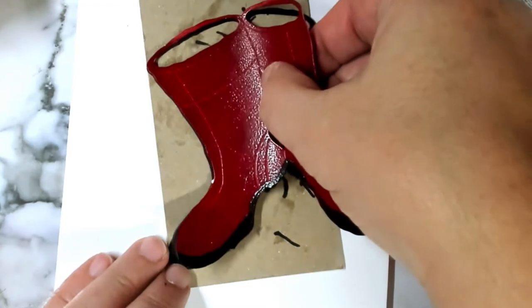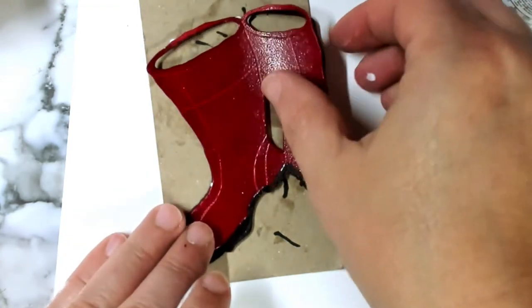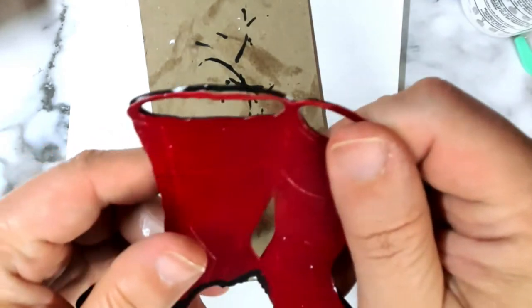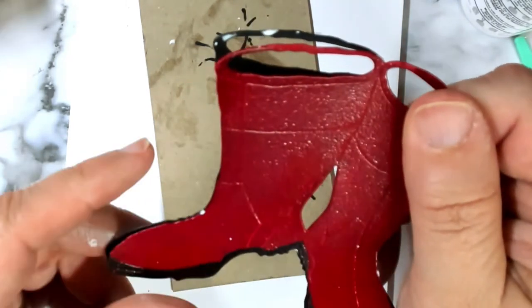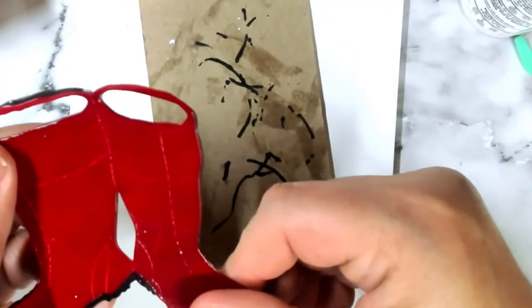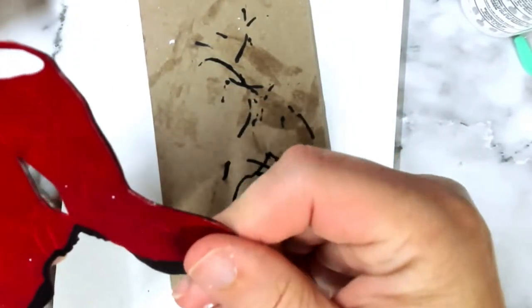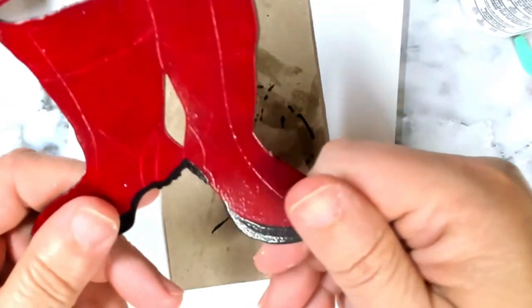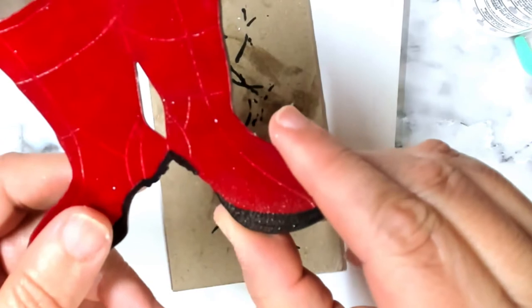The next step is to adhere the black backing to the red die cut. I used Bearly Art glue, and I didn't get the boots totally centered and in line with each other — but it's okay, because if the black background isn't flush, it creates a shadow effect, which is actually pretty neat.